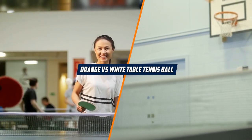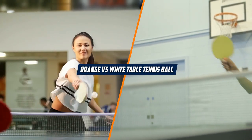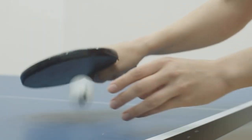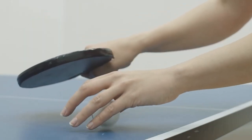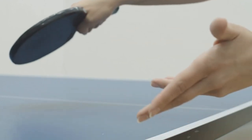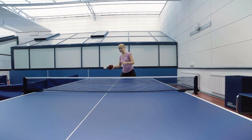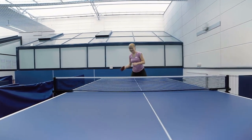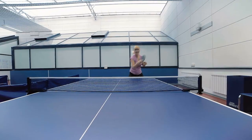Welcome to our comparison of the orange and white table tennis balls. Table tennis, also known as ping pong, is a popular sport that requires the right equipment to perform at your best. One of the most important pieces of equipment is the ball, and in this review we will be comparing the two most common colors of table tennis balls: orange and white.